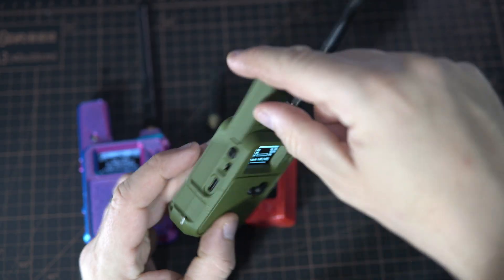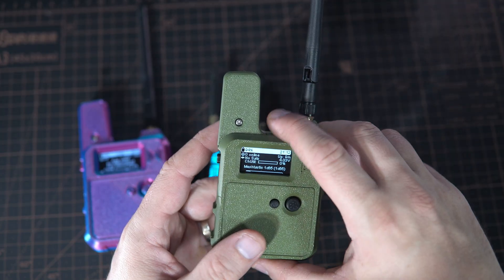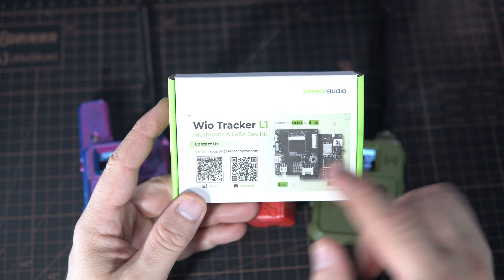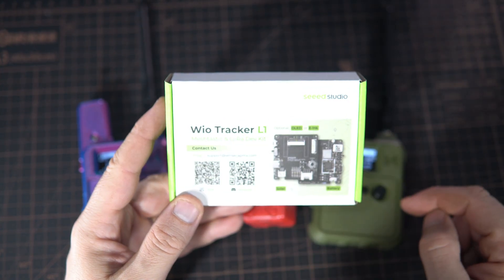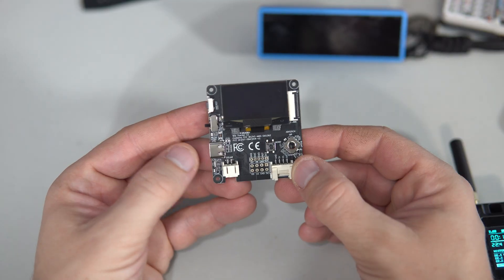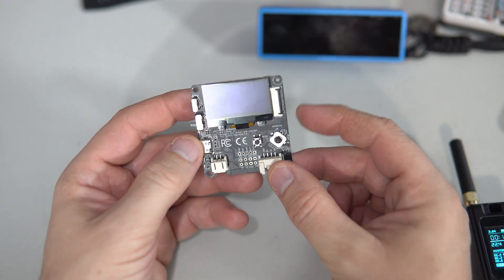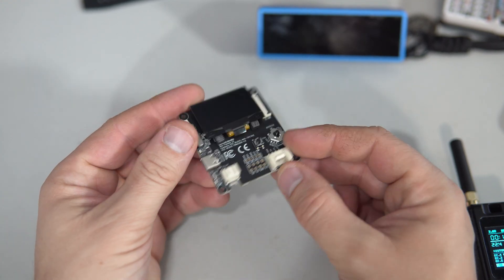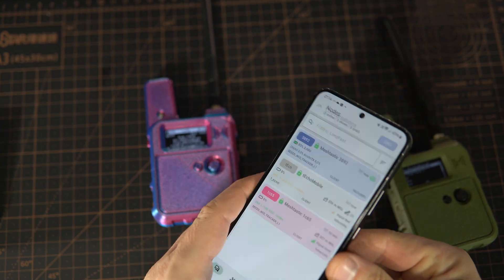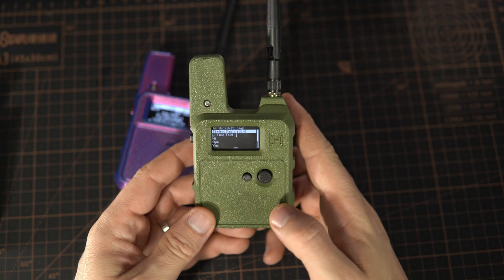The antenna is located here in this part. Inside the N37 we can see the Seeed Studio Wio Tracker L1 board, which is great because it includes a built-in joystick, a LoRa radio, and it can even be powered by a solar panel. Normally people use a phone to send messages, but what I love about these devices is that they can even be used without a phone.